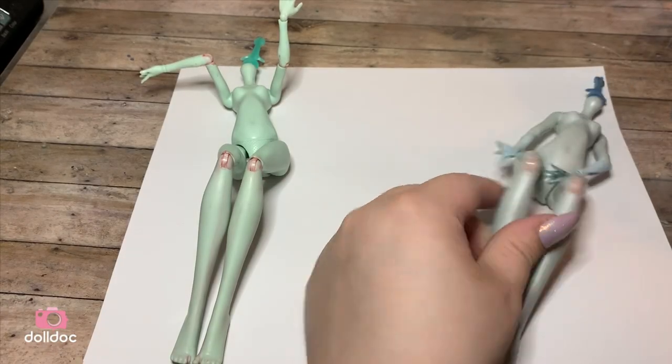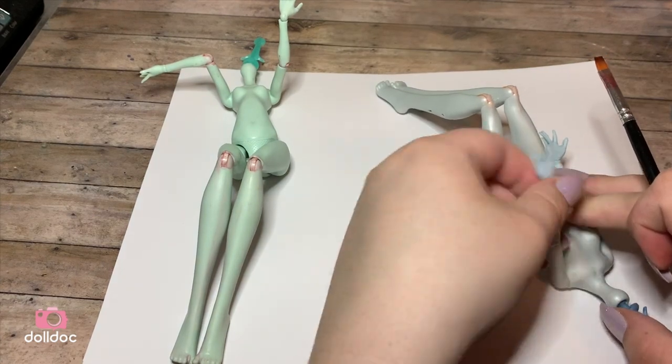Hello and welcome to DollDoc. Today I will be showing you the new way I recolor my doll bodies.